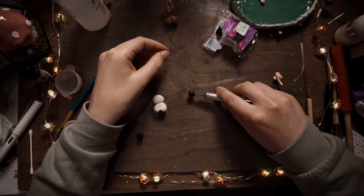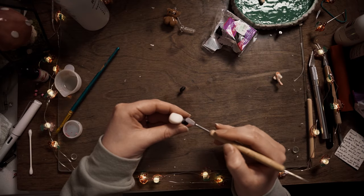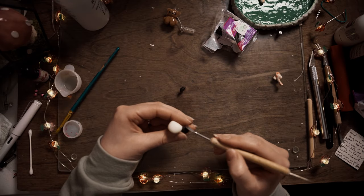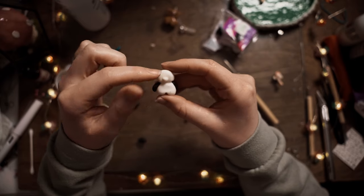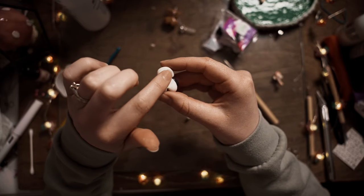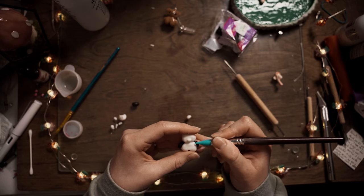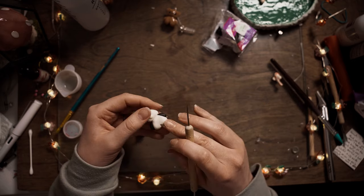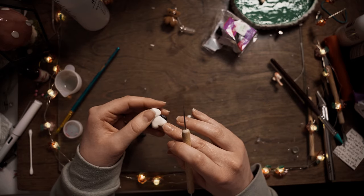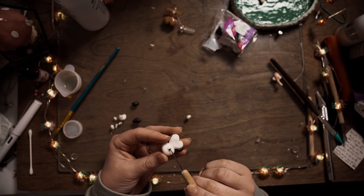I used translucent clay to create the white parts of the bear because I wanted it to have a sort of jelly-like look, as you get with translucent clay. For the black parts of the teddy bear, I mixed the translucent clay with black clay, which gave it a little bit more of a shine than regular black clay and a slightly different look.